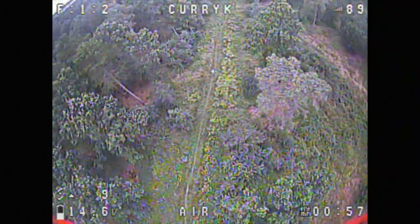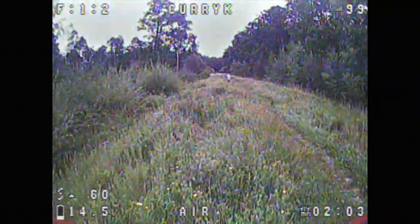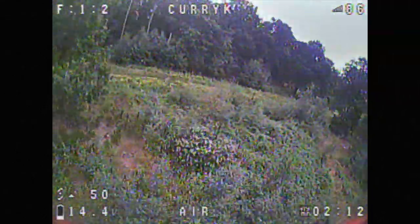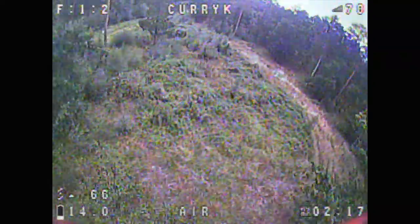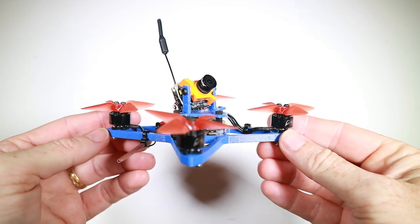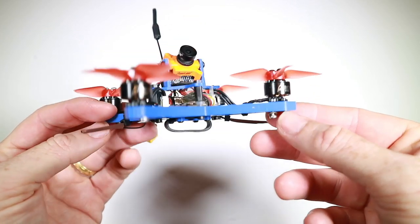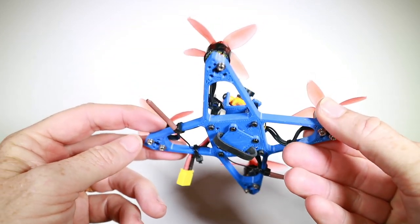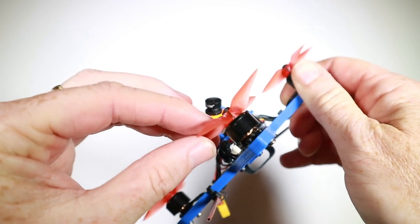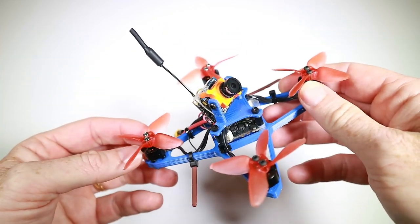On the third attempt things felt slightly worse, which was unexpected — I could still hear slight D-term oscillation. I was still getting more speed and more power coming through, but something was weird. When I landed I found the problem: screws coming away from a motor, with one lost completely. The motor could move completely freely — that explained the worsening tune and different vibration signature. We need to apply loctite and redo those screws.